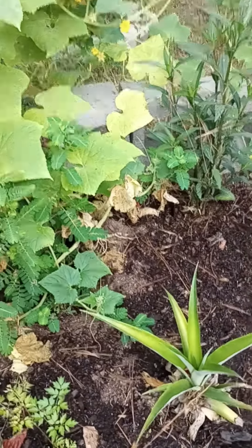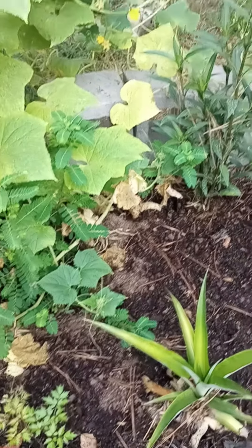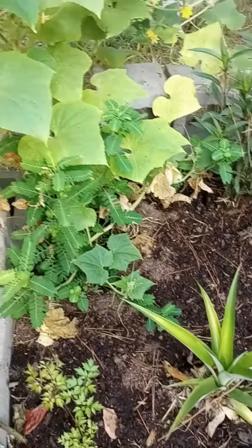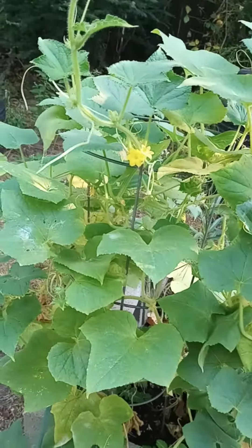Right here y'all I have a pineapple growing and another cucumber, and something just dug up all the dirt right here — don't know what that could be. This plant is very healthy, hopefully I get some good cucumbers off of it.